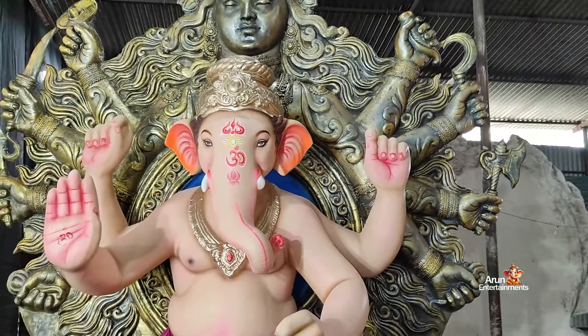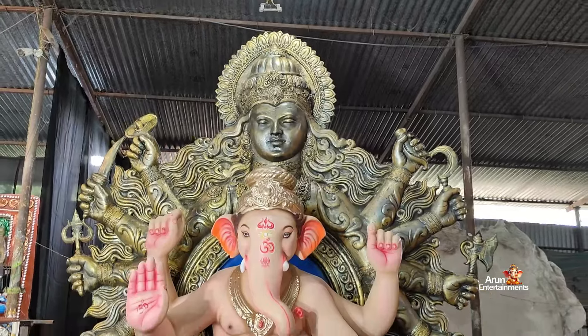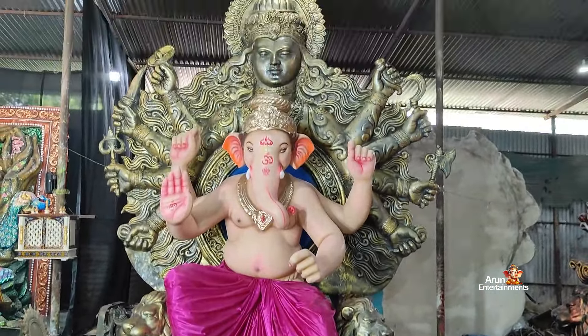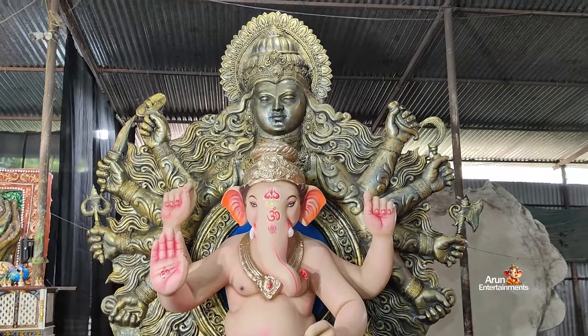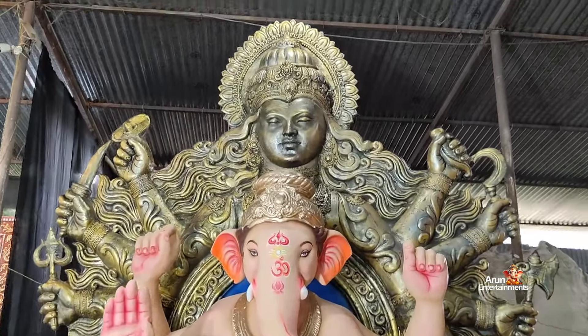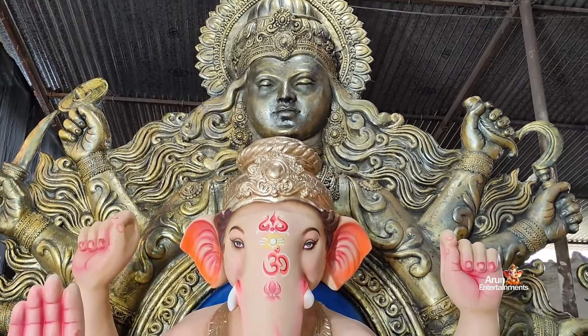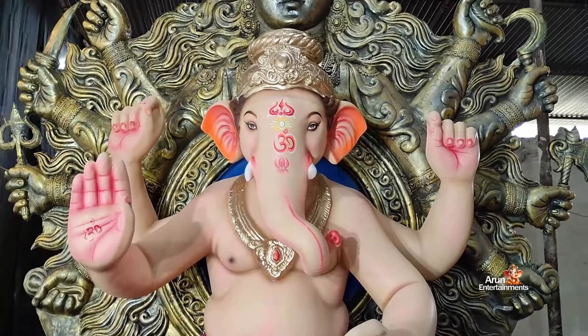This is a famous model for this Ganesha. In Mumbai we have a trend for this Ganesha. This Ganesha is about 18 feet. It's very difficult.